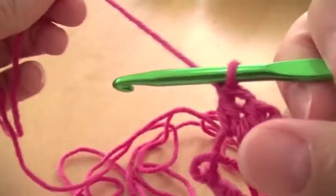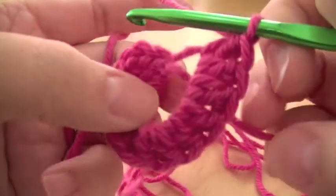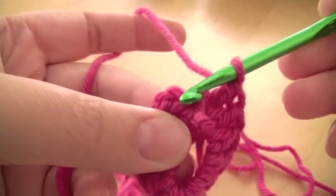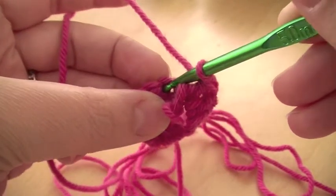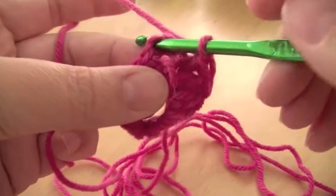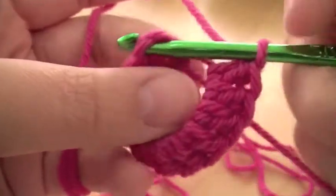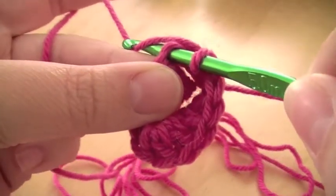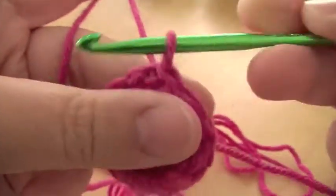So I'll just pull that back down onto there, and then what you do is you do a slip stitch into the third chain that you first did to make that as your equivalent of your first treble. I didn't show you how to do a slip stitch in the other videos, but it's literally you pull it through that one and that one.